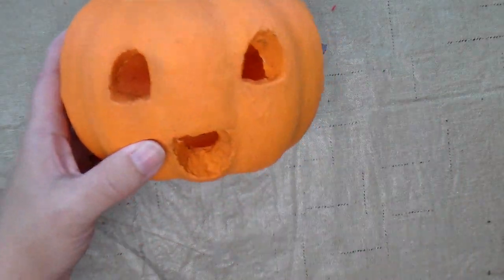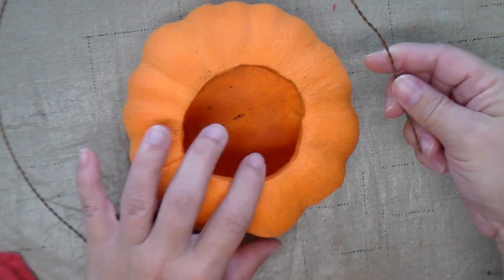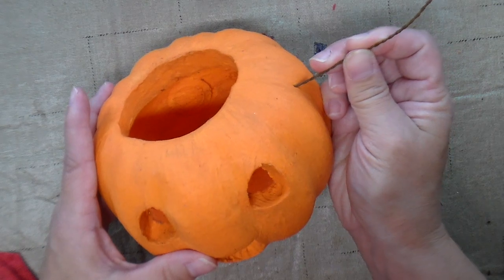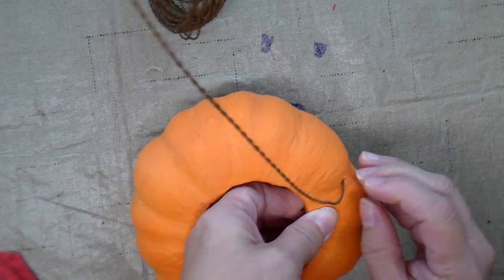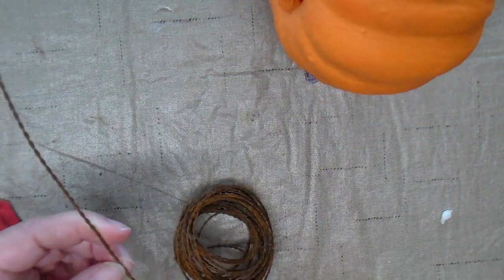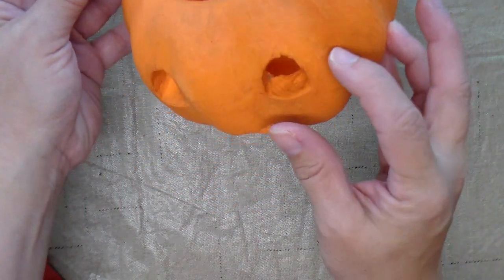I'm going to add a wire handle. I've got some rusted, pre-twisted wire that I'm going to use to poke the hole in the jack-o-lantern. Once I decide how long I want the handle to be, I can cut off the extra wire and make sure I've got it lined up the same on both sides.